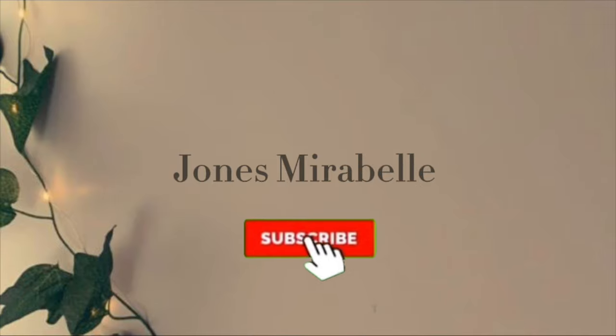Hi and welcome back to my channel. My name is Jasper Abou. I'm here to give an informative video about the sunscreen.